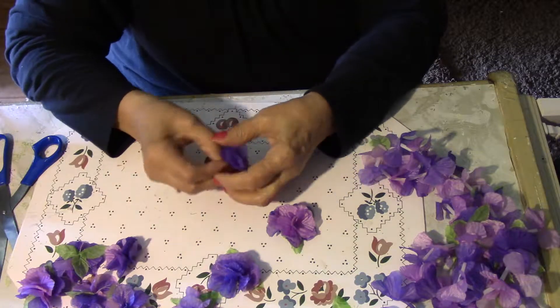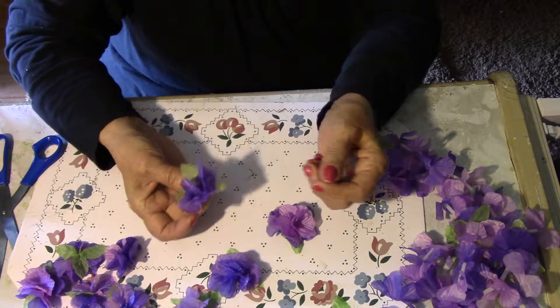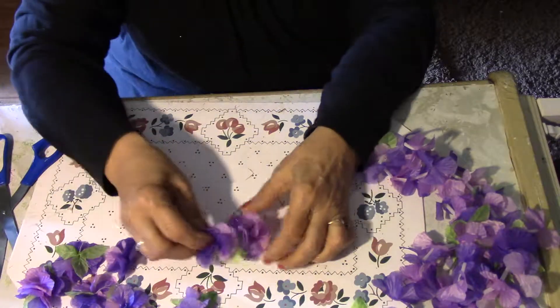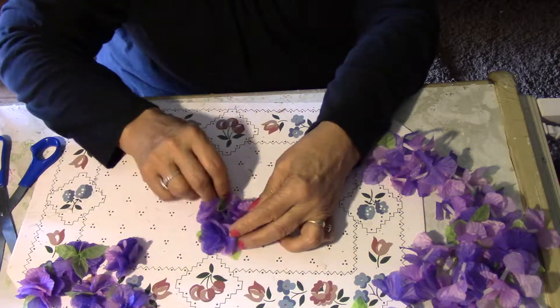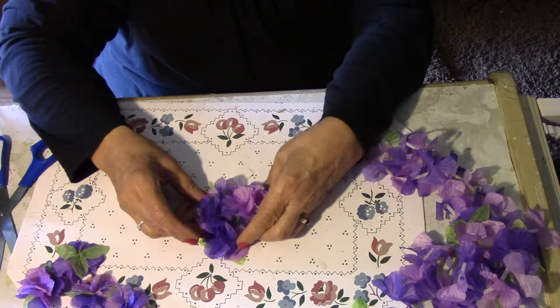Put a little bit of glue on it. If you want the leaf on it, you can glue it on. And you've got a flower. You can put more than one, like three or four together to make a big flower.